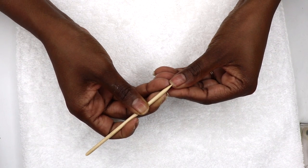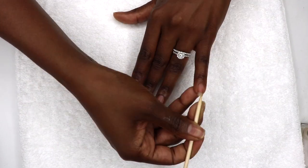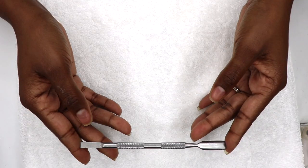Then I clean underneath the nail using an orange stick or orange wood stick. Keeping the nails clean is a must and that is not up for discussion, people.